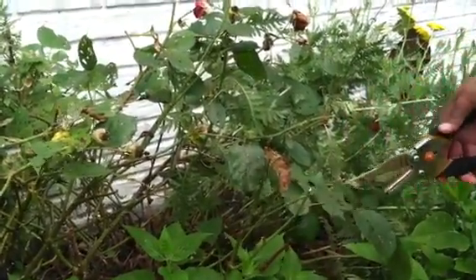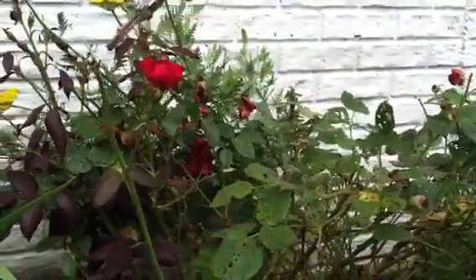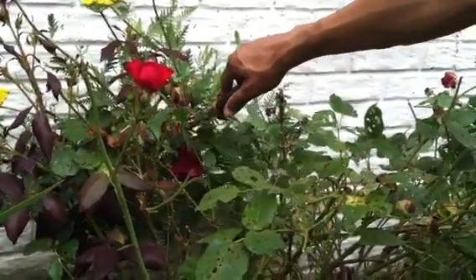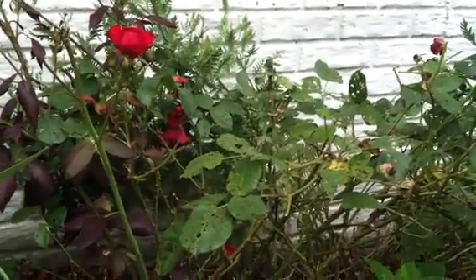Cut just below the bloom on an angle. This will enable the rose bush to bloom again. Rose bushes like lime, so make sure you add lime to the soil as an amendment.